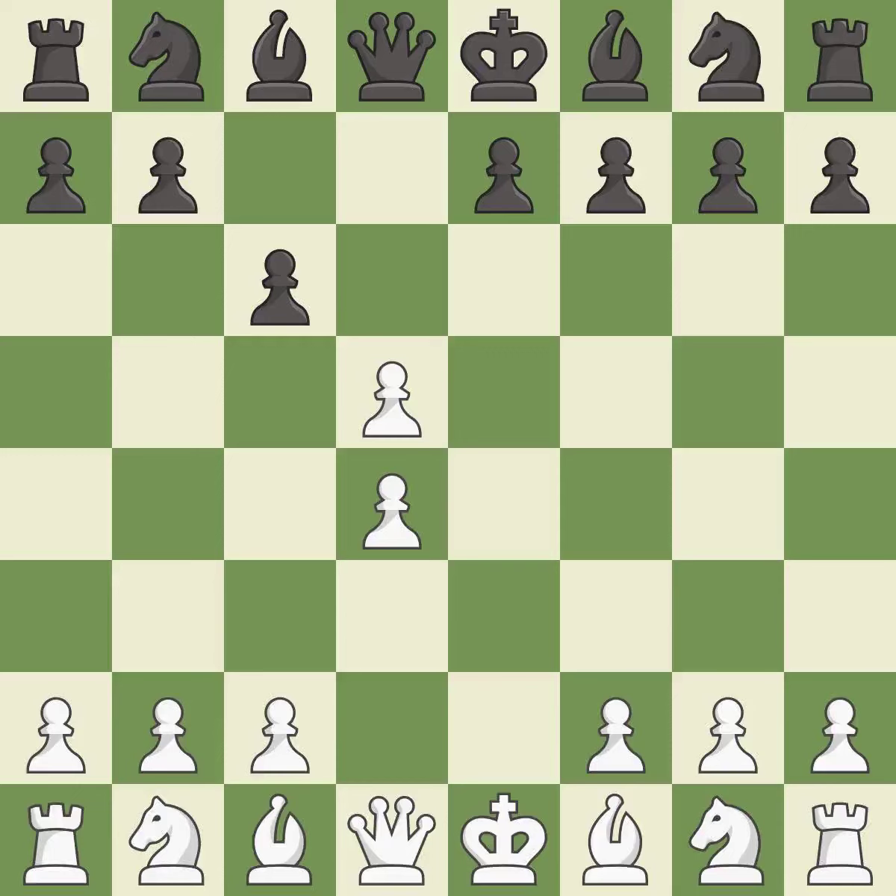exd5 opens up the center. White can now develop the light-squared bishop to d3, where it will attack black's kingside.